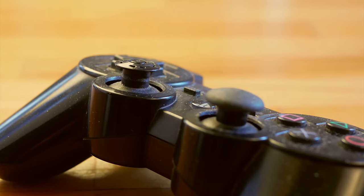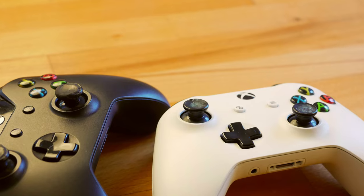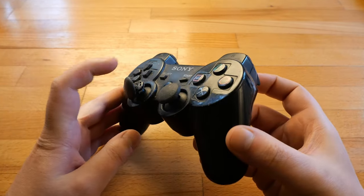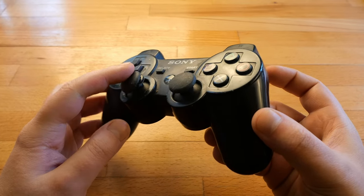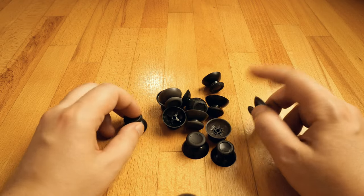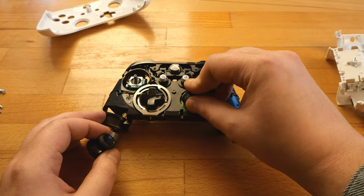It doesn't matter the brand — whether it's PlayStation, Xbox or Nintendo. The same thing is available even for most aftermarket controllers. Sooner or later all thumbsticks become damaged, uncomfortable and hard to use. The market is full of replacements, and the first thing we can do is open the controller and replace one or both thumbsticks.